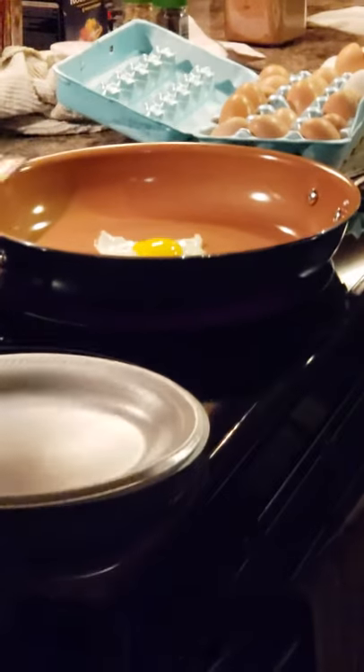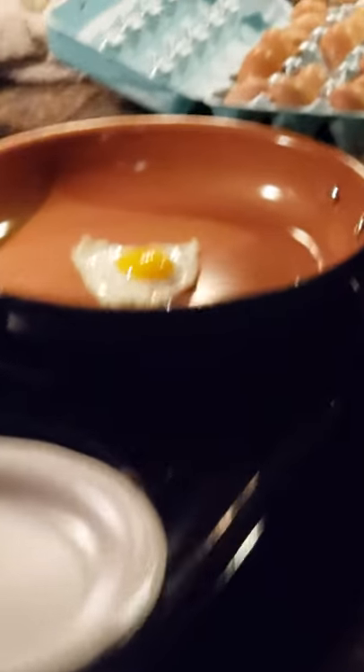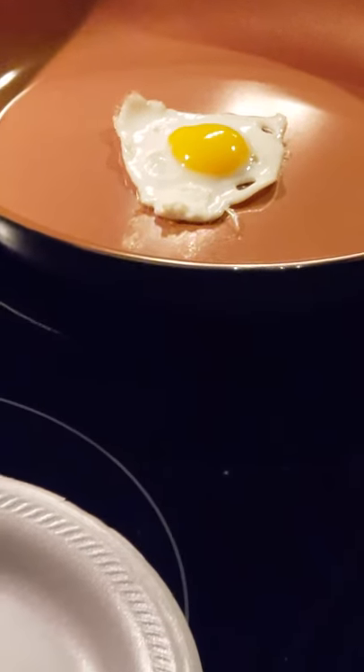I've placed one egg sunny side up. Let's get a photo. Can you see it? Come up, see the egg. All right, we're going to see if it slides off like they say on TV.